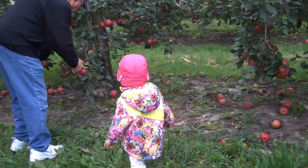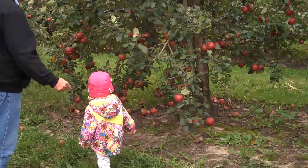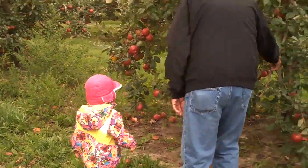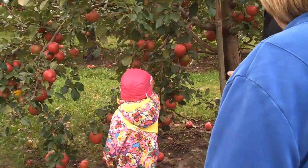Look at this one. It has some very pretty spots on it. You think that one is good? Look at this one up here. Can you use it there? No. I think this one is better. That's got some bumps on it.